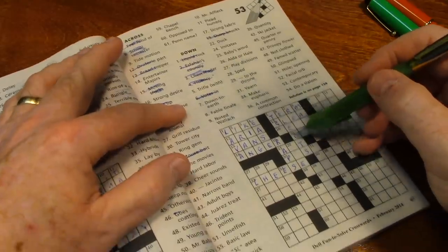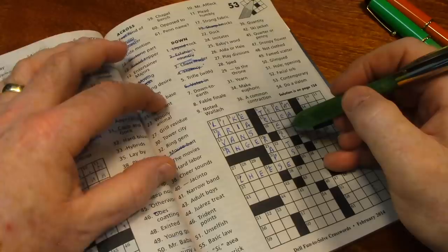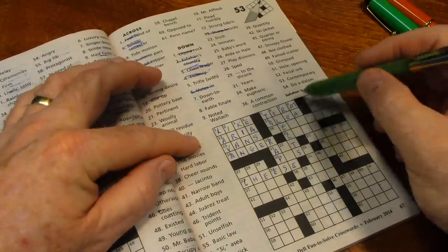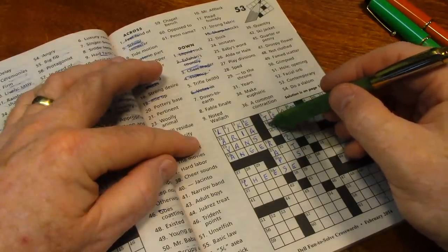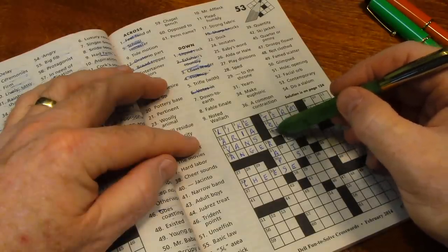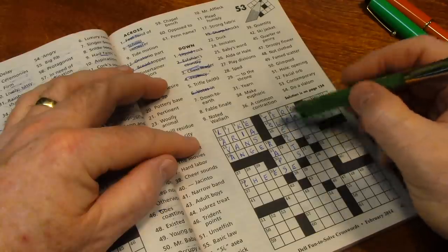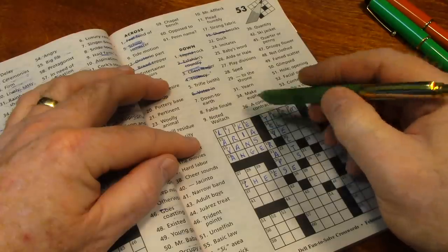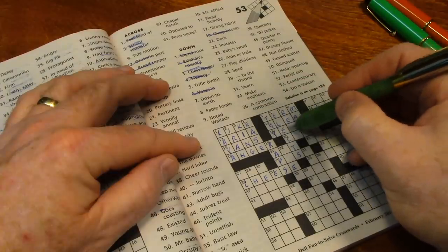What's sixteen across? 'Strong desire' — there's an E in here. I think five down is TOY for 'trifle with.' If that's the case, Y would be the first letter of the word for strong desire, and it would make that YEARNING. So let's go with TOY for trifle — he's just toying with you — and YEARNING. Everything fit rather well.